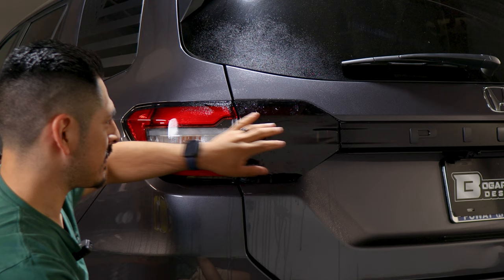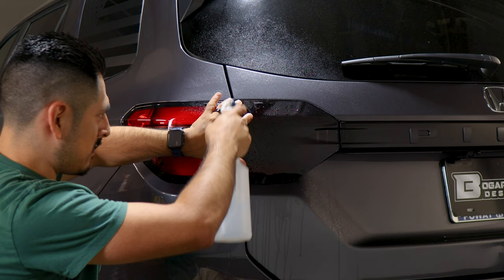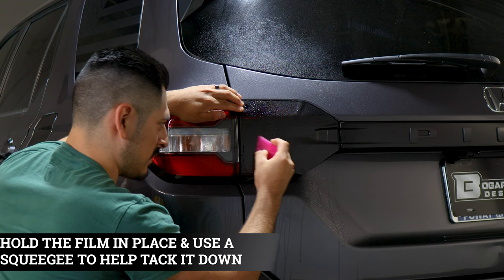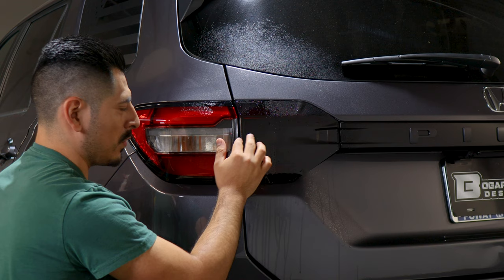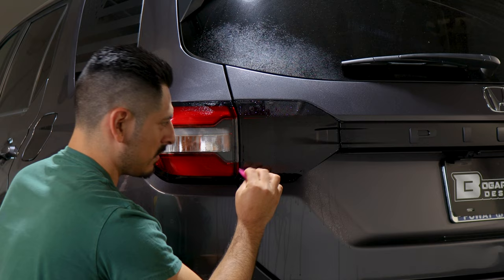To tack it down, lift the film carefully and apply tack solution on this area and also on top of the film. Hold it in position and with your squeegee, start tacking this whole section down. Make sure you remove any solution that's behind this section of the film. Before moving on, make sure the film is secured and it's not going to move. Once it's secured, we can continue with the rest of the installation.